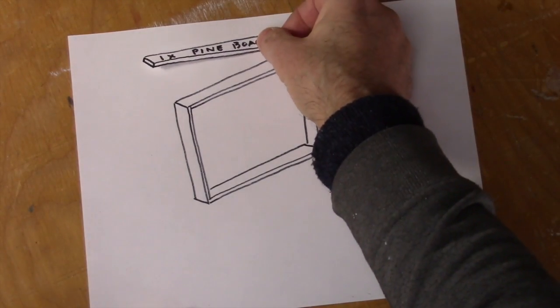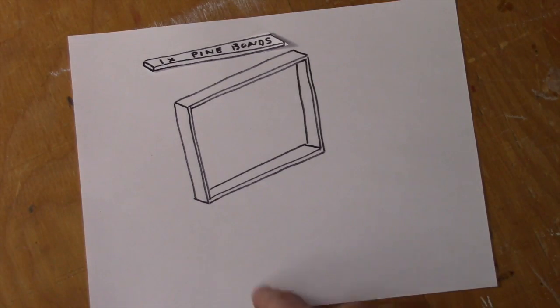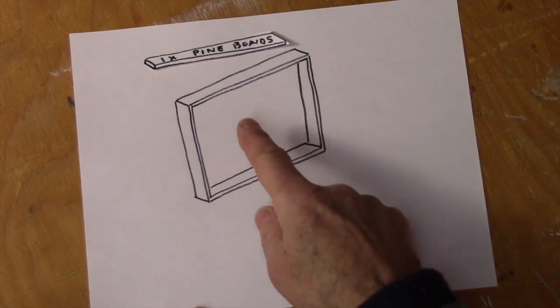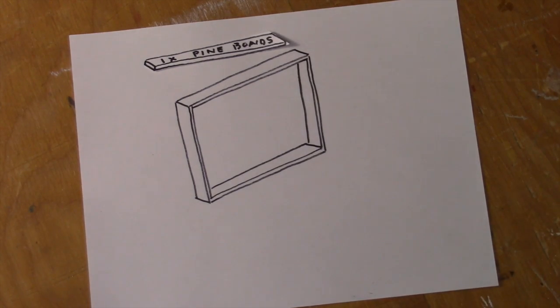I'm going to be using 1x pine boards for the ends, the top, and the bottom, and then quarter-inch plywood for the sides.